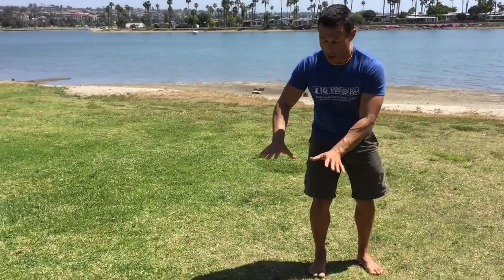Now we're moving into cartwheels. If you can't do a cartwheel, don't worry — you can do a lateral bear hop. Take your hands, place them on the floor, then hop sideways.